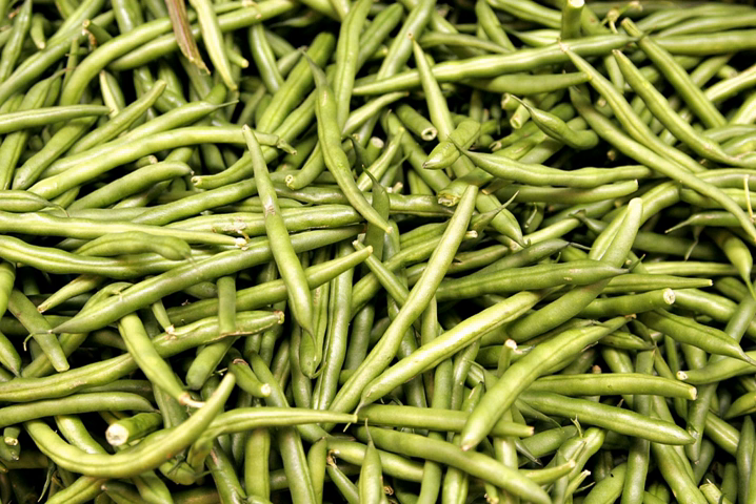The first stringless bean was bred in 1894 by Calvin Keeney, called the father of the stringless bean, while working in LeRoy, New York. Most modern green bean varieties do not have strings.